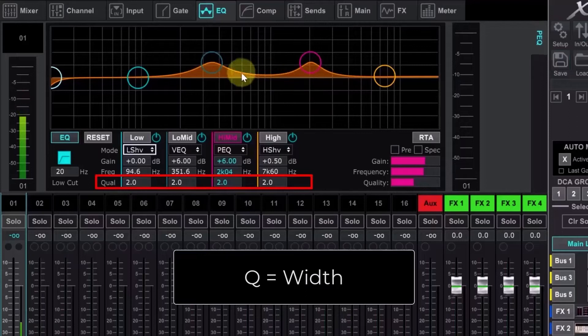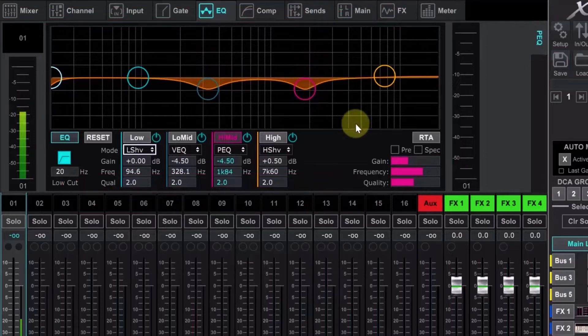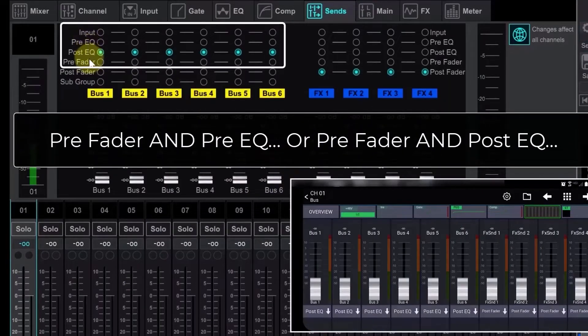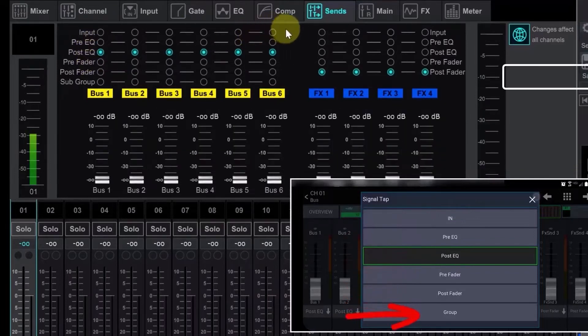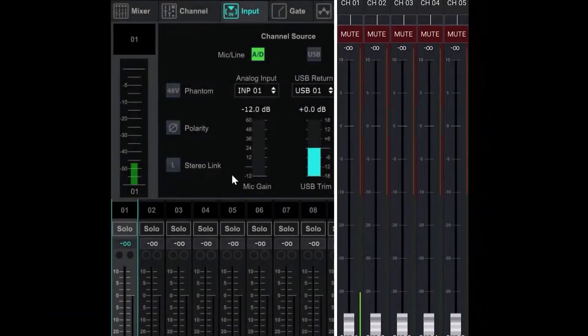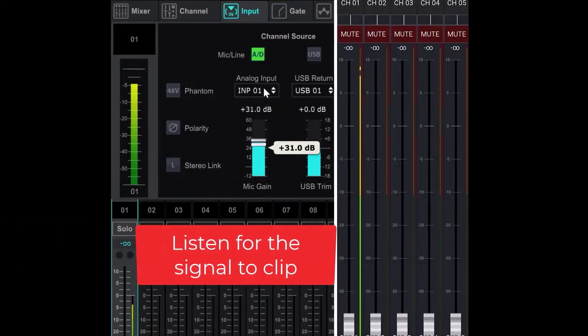The X-Air Edit software is where you control everything — mix faders, panning, mutes, and effects routing and adjustment. Running it on a laptop or mobile device allows you to move around the performance space and hear your mix from the audience's perspective. You can also adjust monitor wedges for the musicians or let them connect and mix their own monitors. X-Air Edit has a main window with multiple tabs: mixer, channel, input, sends, gate, EQ, compression, FX, meter, setup, utilities, snapshot, and auto mix. There's also a buses utility window providing quick access to all six aux buses and the main left-right outputs simultaneously, and a DCA utility window to monitor and adjust all four DCA groups.